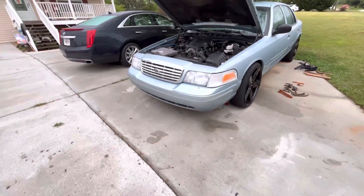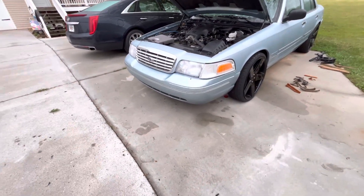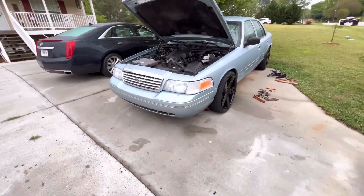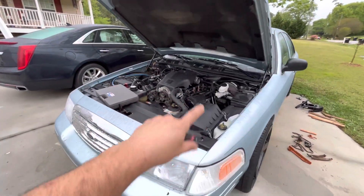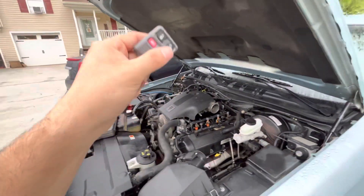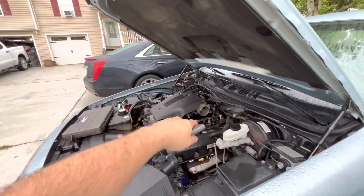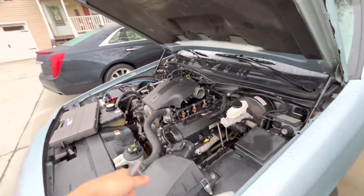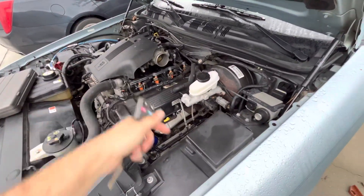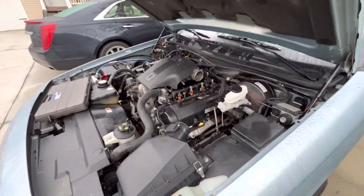In the last video you can see the Crown Vic looks a lot different than it used to. I got the bumper put back on, the headlights put back in, the corner lights put back on, the engine put back together, intake manifold cover, engine covers, intake manifolds, throttle body, valve covers — all kinds of stuff. The only thing that's not back on is the intake tube and the number seven cylinder spark plug and coil pack.